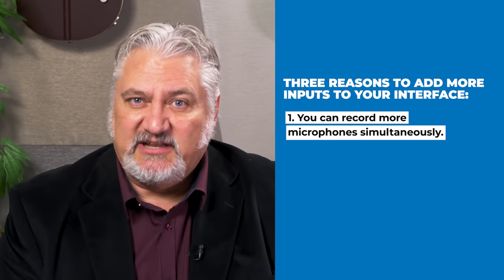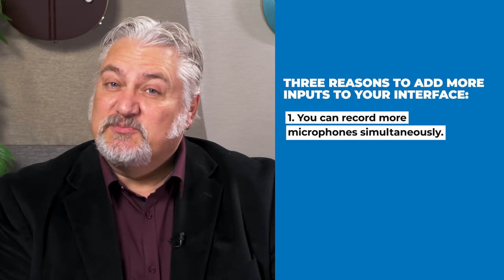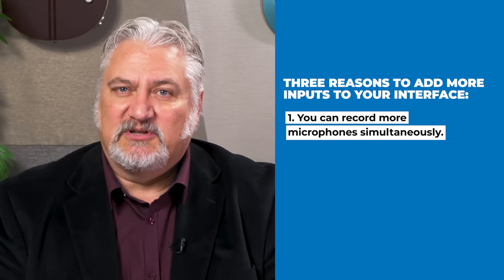There are three reasons why you might want to add more inputs to your audio interface. The biggest one, of course, is you want to record more microphones simultaneously. I've got an Apollo X4 here with four microphone preamps — that's not going to get me very far if I need to put eight microphones on a drum set, for example. Adding some sort of an expander that can feed into the X4 gives me more microphone inputs and allows me to record more signals simultaneously.